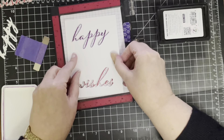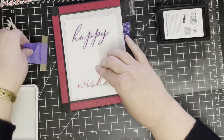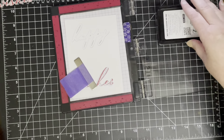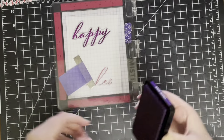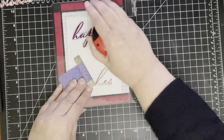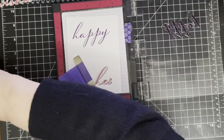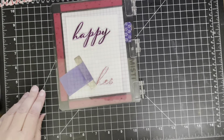I did the same thing for 'happy' as well, except in the grape juice ink. Just lining up that negative over my stamp onto scrap paper, then inking up the stamp and it stamps perfectly onto the die cut. Again I'm going to stamp twice to get a nice dark intense purple sentiment.